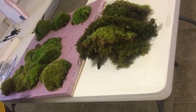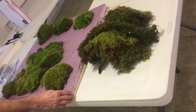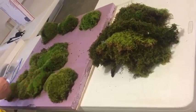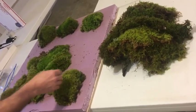This is Mark with Mountain Elegance and I'm just going to show how you attach the moss to these foam boards. It's pretty easy and we just kind of laid the design out here on this, and that's what you can do.